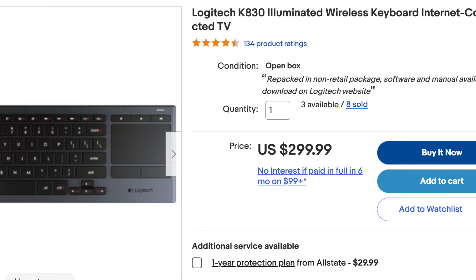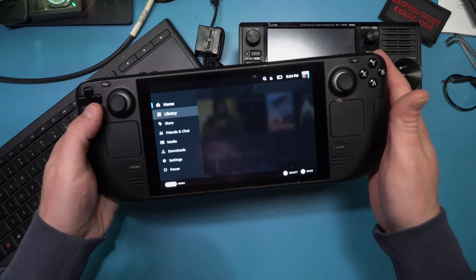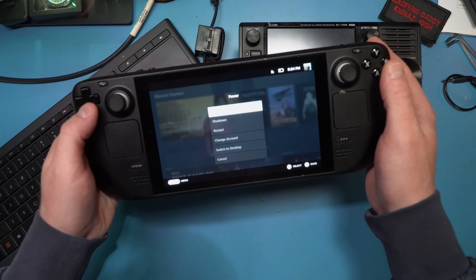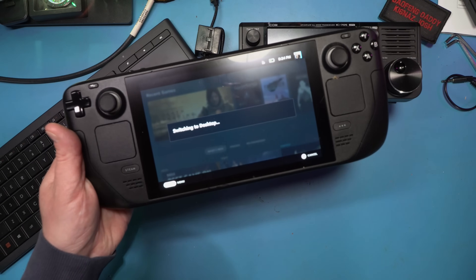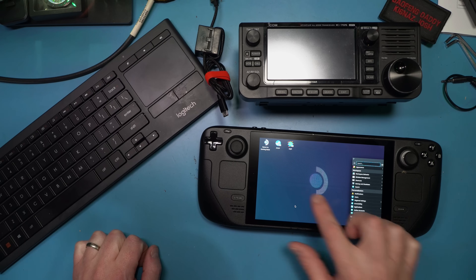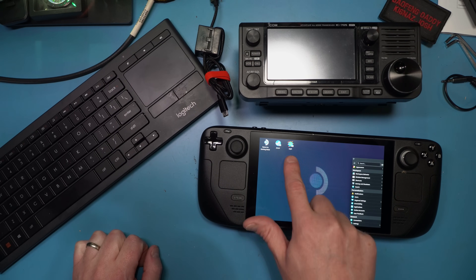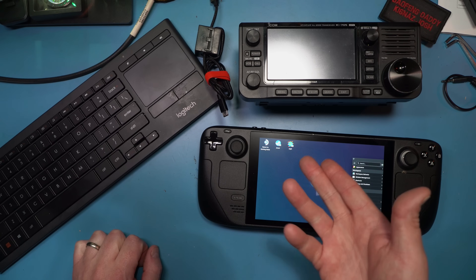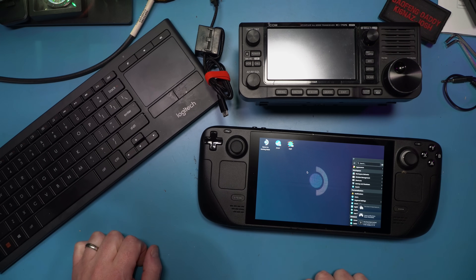You don't have to use a keyboard, but it helps. To get this all started, you click on Steam, the button here, go to Power, and switch to Desktop. It'll bring you over to desktop mode. In desktop mode, we're literally using the mouse right here. I already have WSJTX loaded and that's all there is to it — you just need to connect the radio to this, and I'll show you my settings.